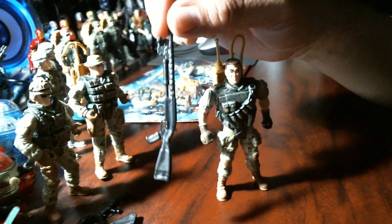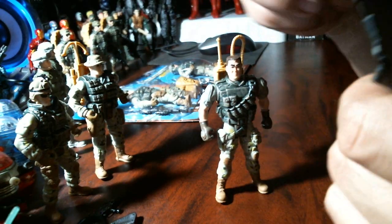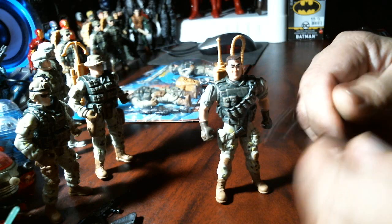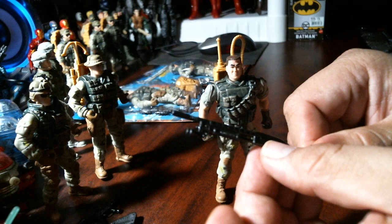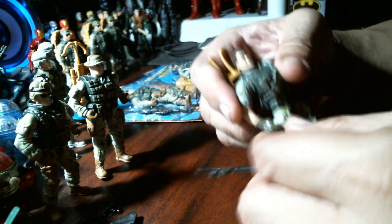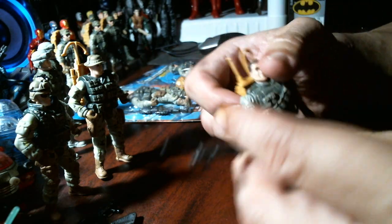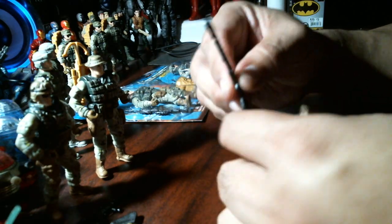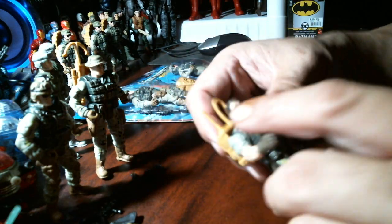Look at the size of that gun — it's too big, more for a larger scale figure. And it's in the open position, not even closed — it's supposed to look like he's pumping it, and it's got a flashlight on there. We'll have to trim this one or give him a different gun later. At least the backpack fits.